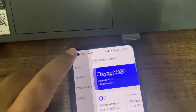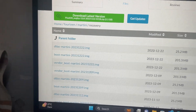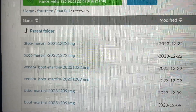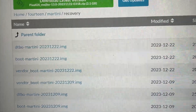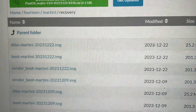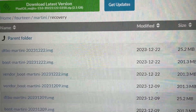We have downloaded the latest Pixel OS. You have to install the dtbo, boot, and vendor_boot files for Martini. This is a new process - something I have never done before. I've always gone with Tidal RP, but we'll be installing it. I'm also taking help from the Telegram group as well.